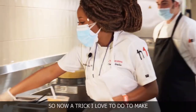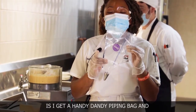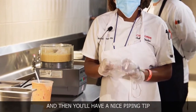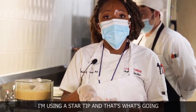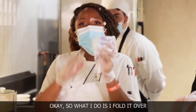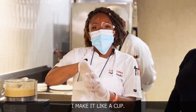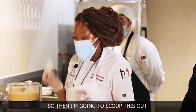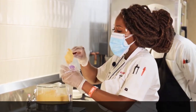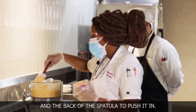A trick I love to make my deviled eggs even more pretty is a handy-dandy piping bag. You'll put the egg mixture in here with a nice piping tip on the bottom — I'm using a star tip, and that's what's going to make our design very beautiful on top of the eggs. So I fold it over, put my hand in it and make a cup, then scoop the mixture out with a spatula, using the back of my hand and the back of the spatula to push it in.